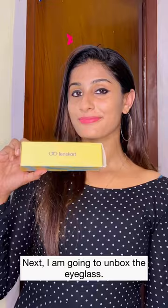Now I'm going to add the eye glass to my unboxing. It's a cat eye frame — transparent purple, full drip.